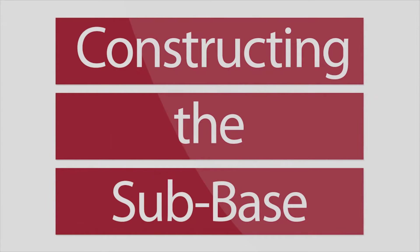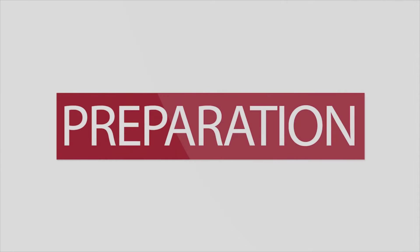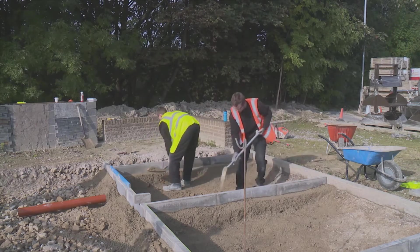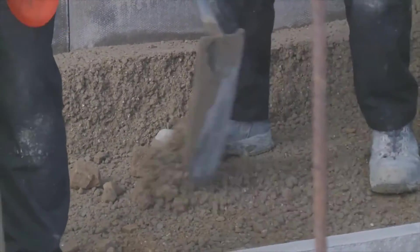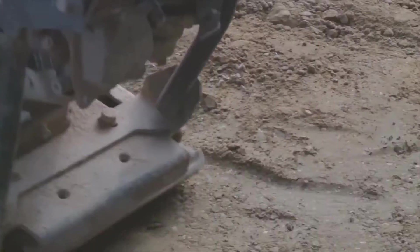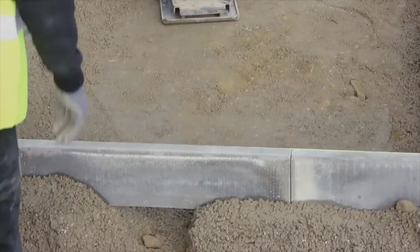Constructing the sub base. Ensure that edge restraints and outfall pipes are securely in place, then carefully compact the subgrade. Ensure that no sharp stones are protruding from the surface. Also ensure that a shallow sump is dug out below every outfall pipe.